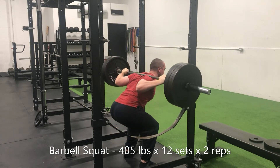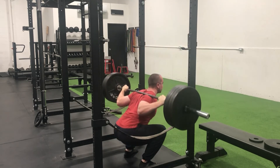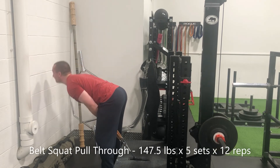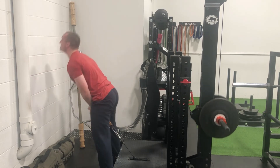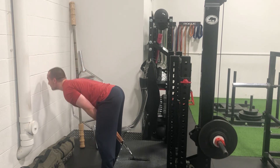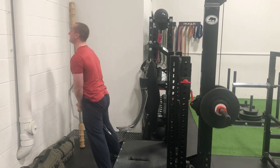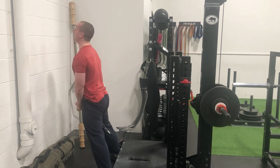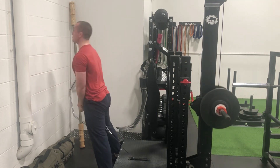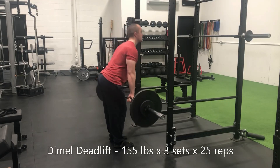Sunday session — I felt strong, felt good under the bar. 405 pounds, four wheels — definitely a point where I start to lose confidence. 12 working sets, 12 doubles with that much weight. That is the most times I've ever been under that much weight not only in a single training session, but 24 total reps with 405 might be more total times than I've ever moved 405, which is actually incredible.